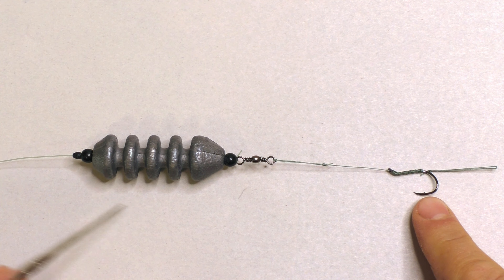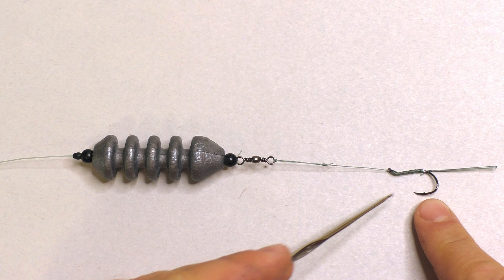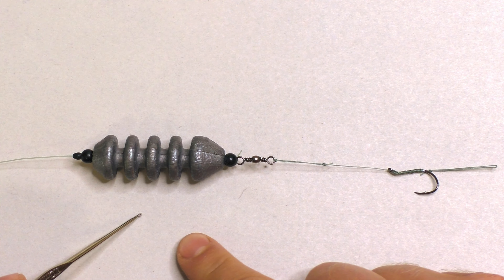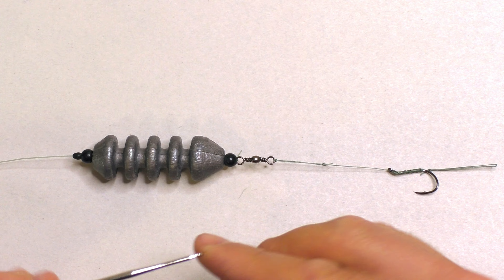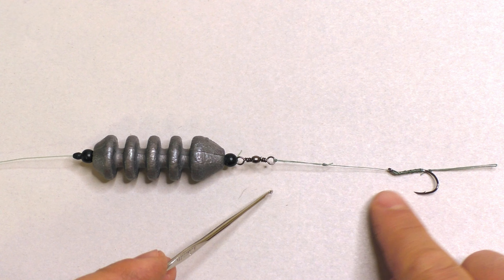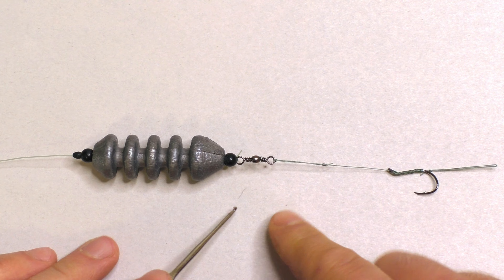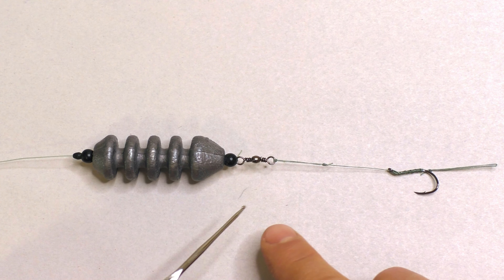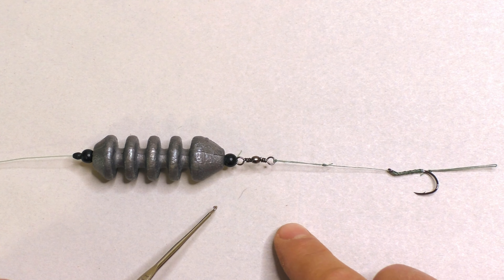First I'm going to explain the general concept of what this rig is and how it works, and go over the various components that make it up. After that I'm going to spend a minute or two on each individual component and explain why I use what I use and why it's set up the way it is. Then I'm going to do a step-by-step where I build this rig from scratch.